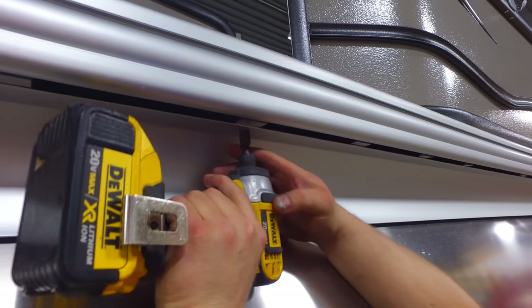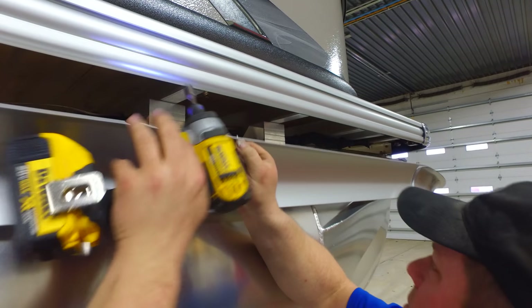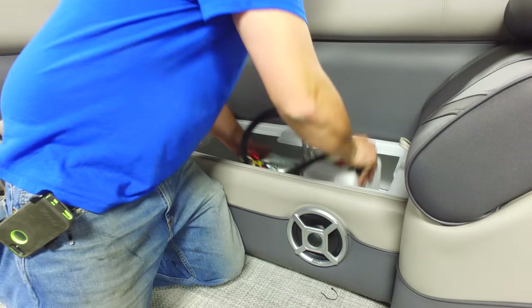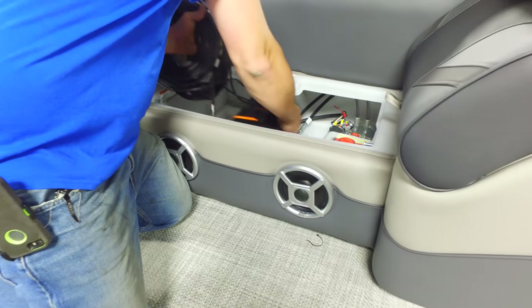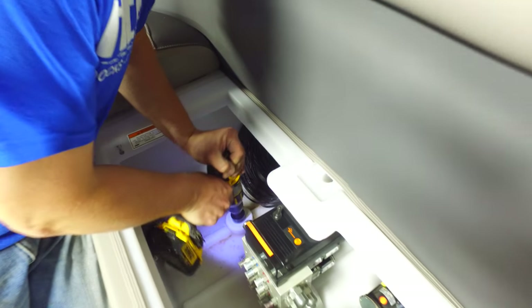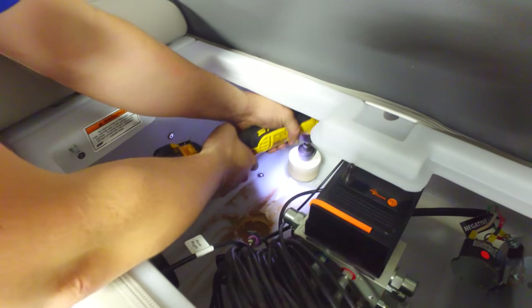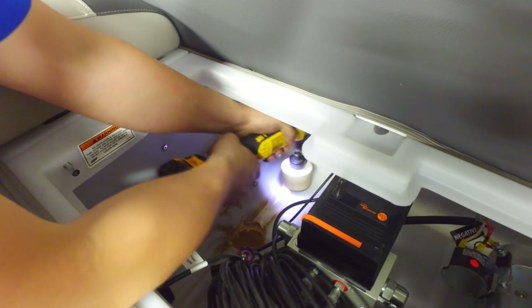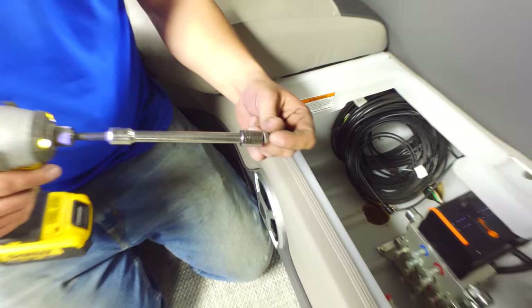Remove the pontoon skirting, giving you access to the pontoon floor. Place the hydraulic pump and manifold assembly under one of the seat cushions. Next, drill two 3-inch holes in the bottom of the floorboards. These holes will be used to pull all the cables through. Use lag bolts to permanently attach the pump into the box.